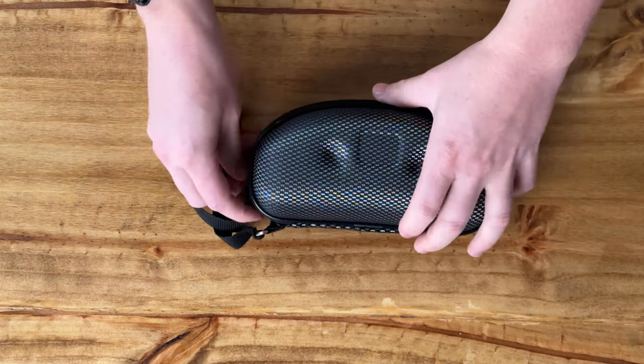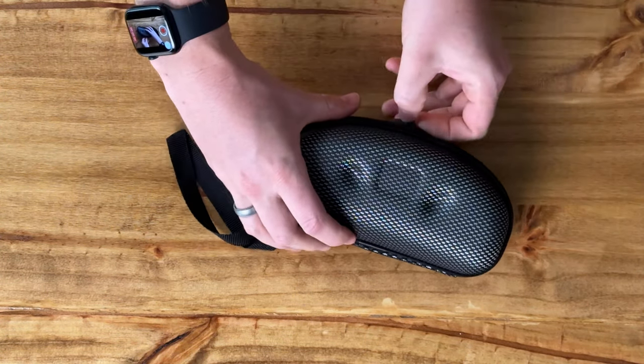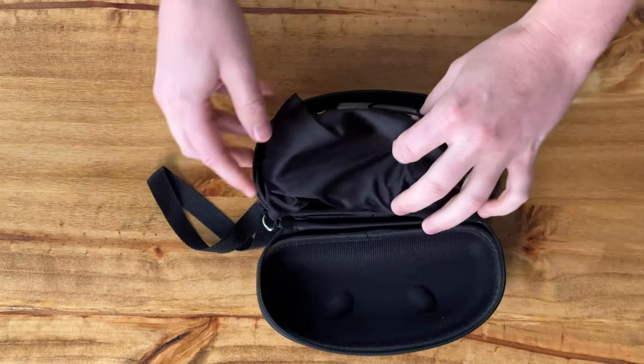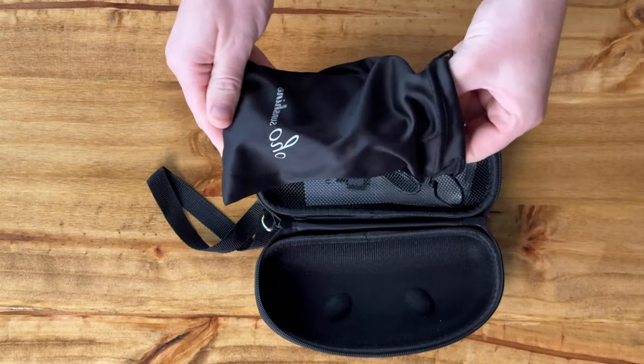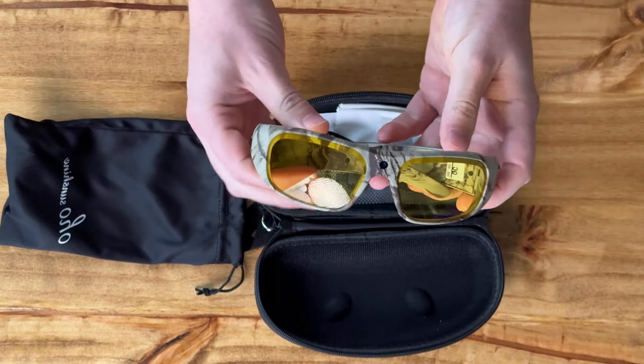I have some really cool glasses here today in this case. Let me open them up and show you — just got them. These are packaged in a really nice soft container.